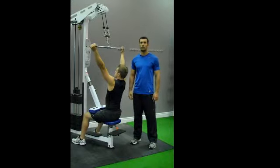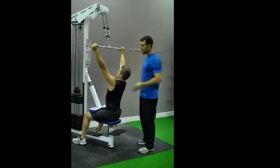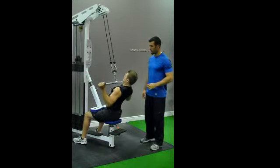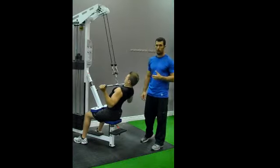This exercise is called lat pull-down with a wide and neutral grip. Bayes is going to start with hands outside shoulder width. Start the movement by leaning back and pulling your shoulder blades down and together. Go ahead. Then squeeze the bar, hitting it in the upper chest or collarbone area.